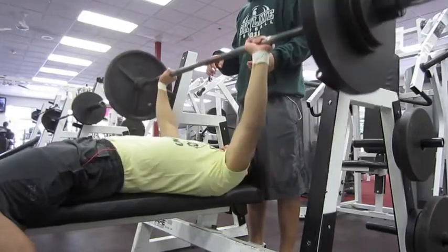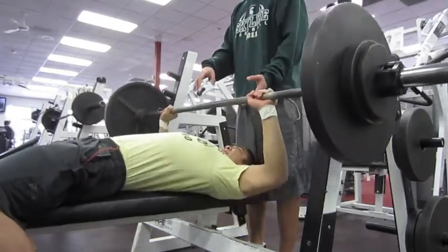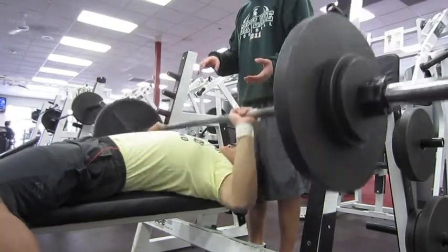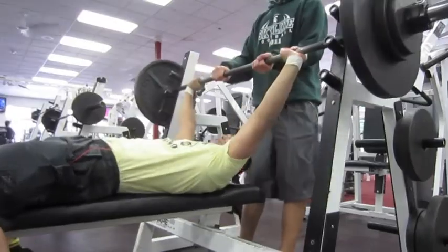This is my last set on bench — you can see the arch in my back. This is why I really enjoy filming my workouts, so I can see and learn from my mistakes.